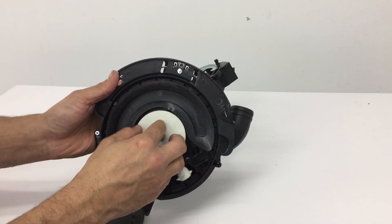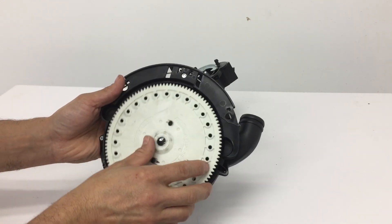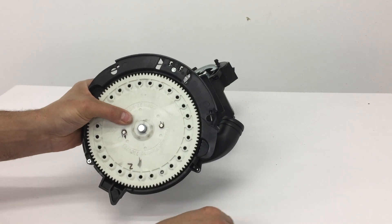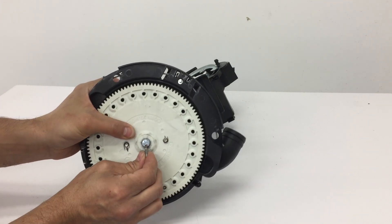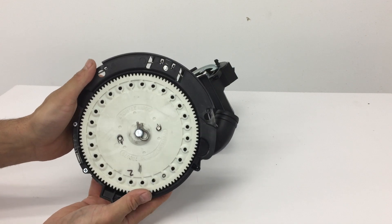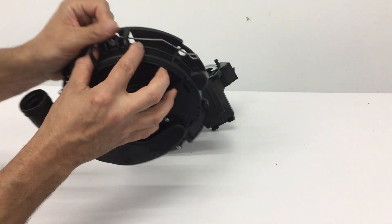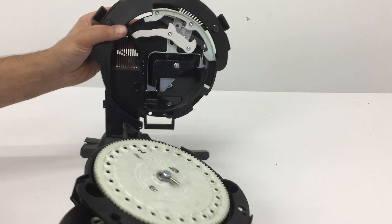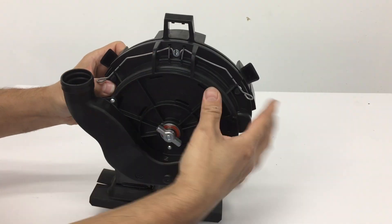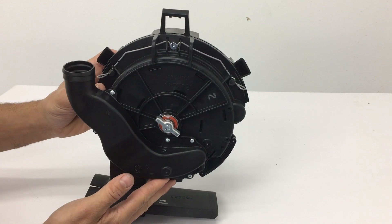Go ahead and put it back together — walk through the assembly process: shims on first, then the seed disc with the graphite side going in back on the pins, then the clip. Then put the cover plate onto the meter itself — insert the bottom tab and push it on to secure the clips.